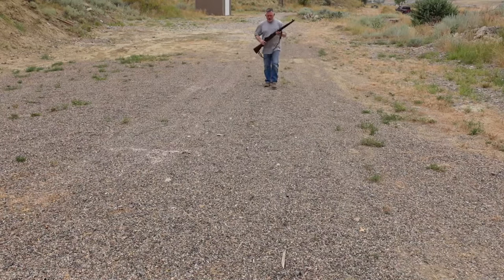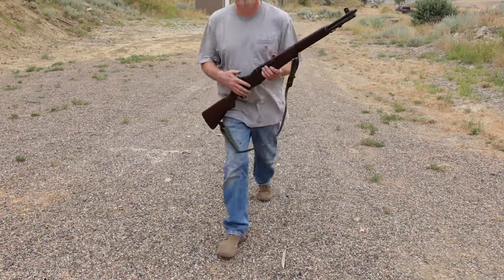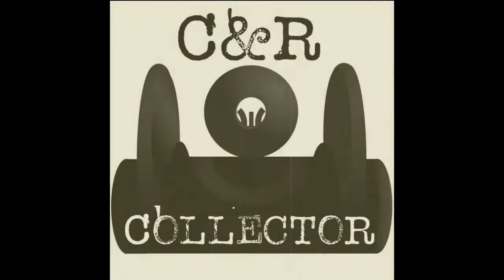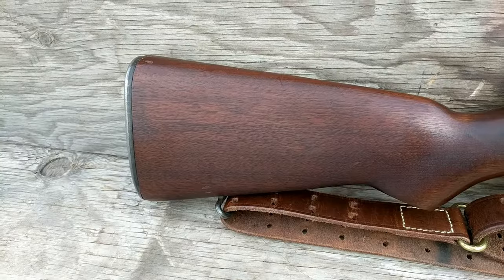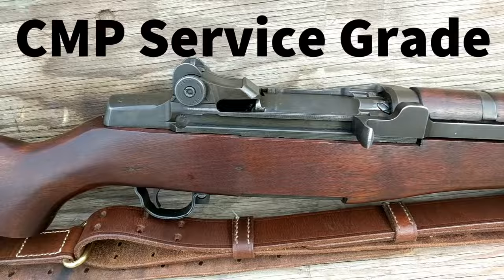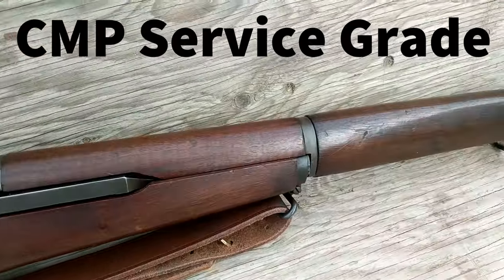Can we make this old CMP Garand shoot any better? Made in November of 1944, CMP has gauged the muzzle wear at 2 and the throat erosion at 2+.